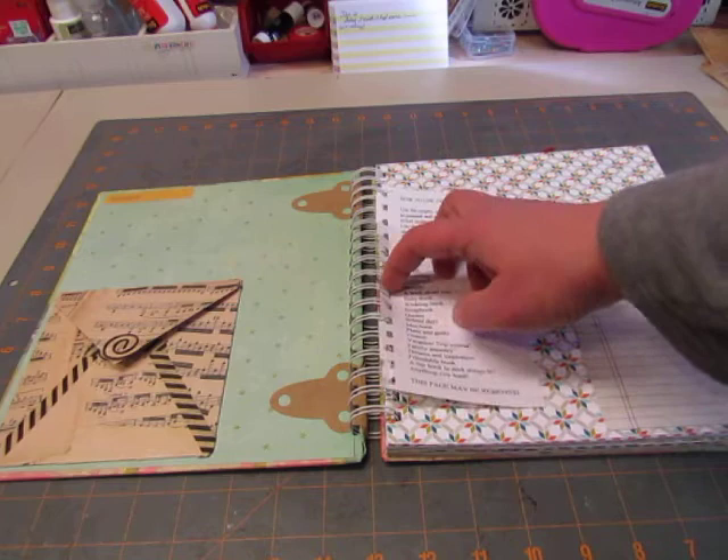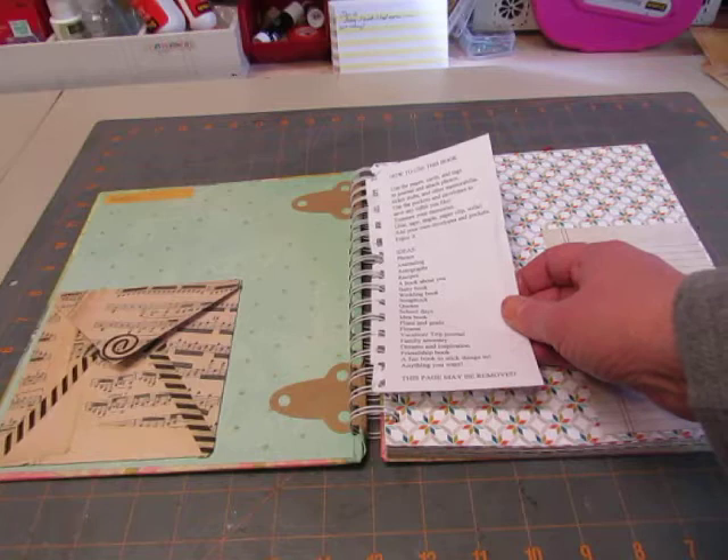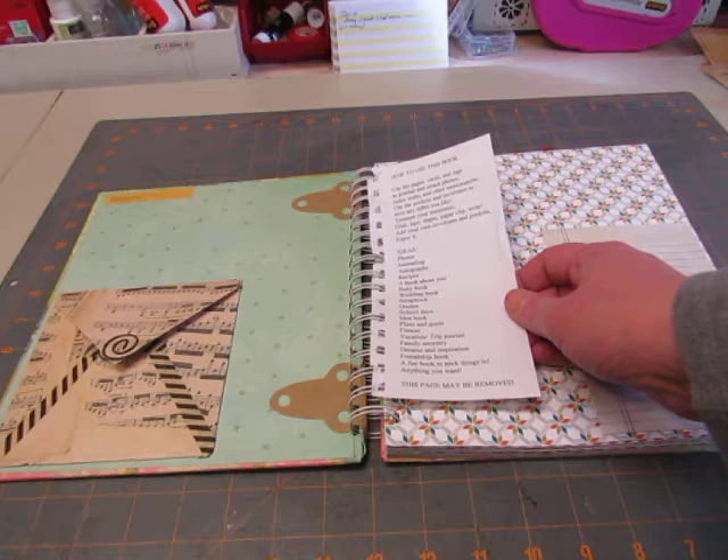You just pull it out when you don't want it. Here's what it says: 'How to use this book. Use the pages, cards, and tags to journal and attach photos, ticket stubs, and other memorabilia. Use the pockets and envelopes to save any tidbit you like. Treasure your memories.'